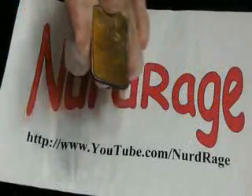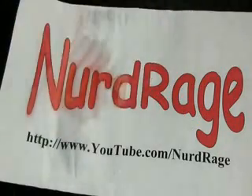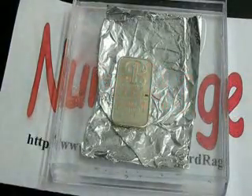Hello fellow nerds. In this video we'll be electrochemically restoring these tarnished silver bars. We'll show you two ways of doing this: one using aluminum foil, the other using a battery.